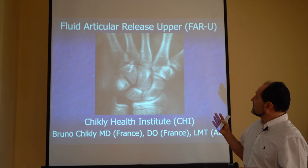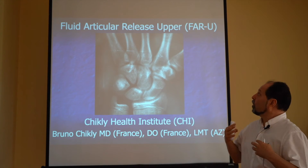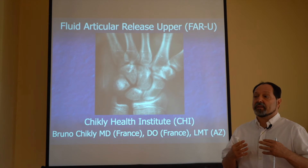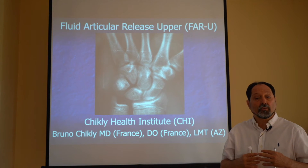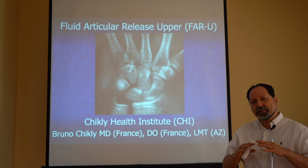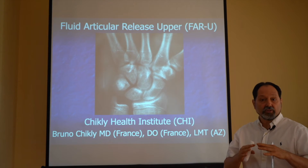This class is going to work with the upper extremity, but also with some cranial sutures, like the interfrontal suture and the metopic sutures. Working with the sutures and flat bones is something much more difficult with high velocity technique.